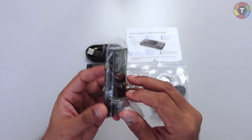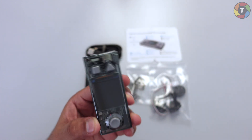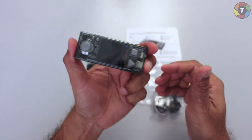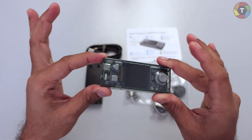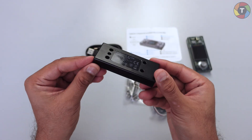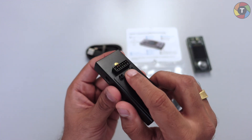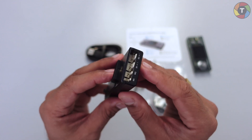This particular unit is called the Cyber Pi — that's the name of this plastic unit. I'll keep this aside for now. This is a rechargeable battery, and this is where it connects with the Cyber Pi.